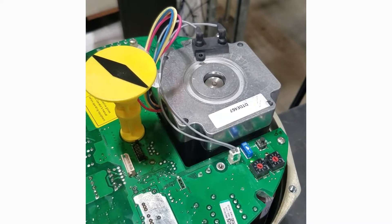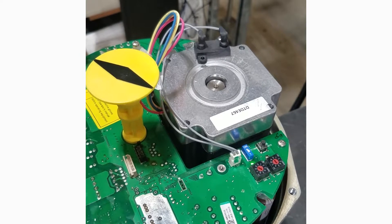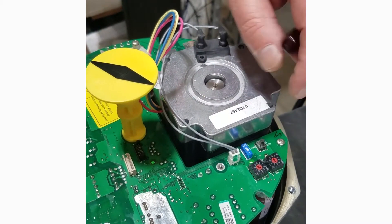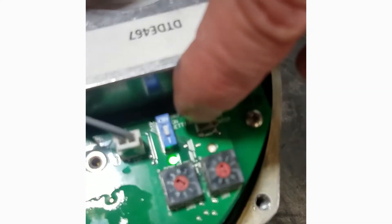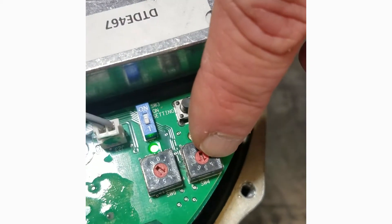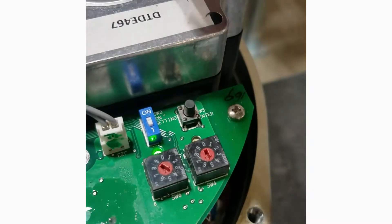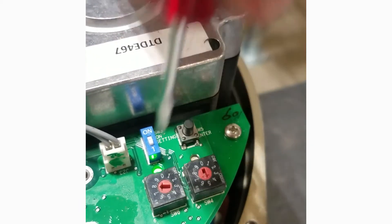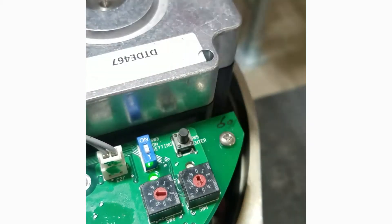This is a stepper motor, so it will be much noisier at the slowest speed than at the fastest. I can go back and query the actuator to ask what it's set to do, and it indicates that settings five and four are active. From there, I can change the settings and change the speed.